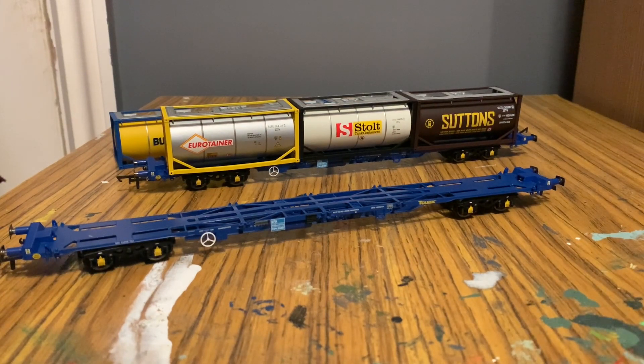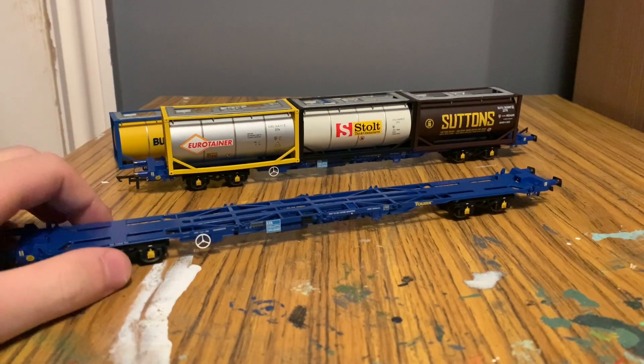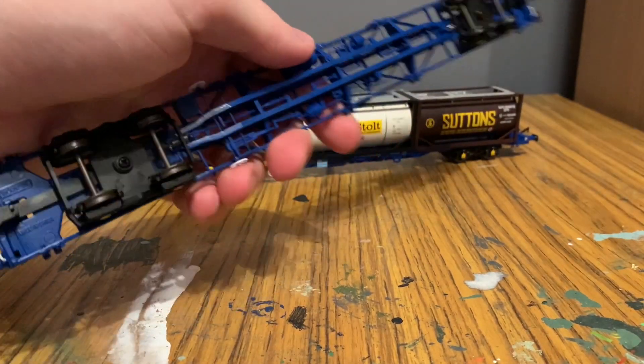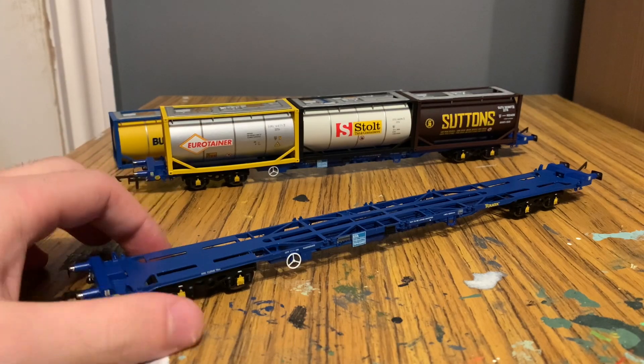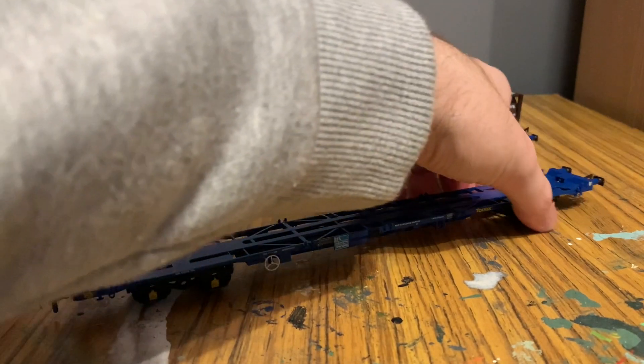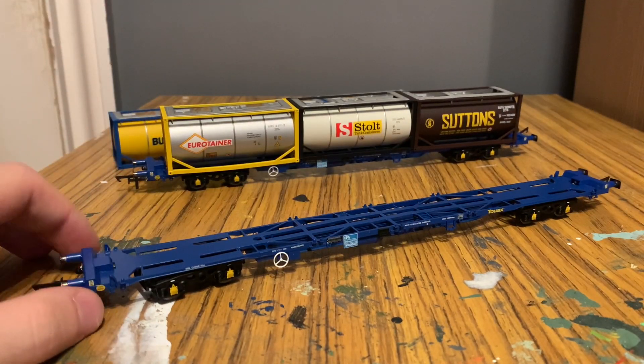What's good about this model is, although it's quite flat and you might think there's not much weight to it, it's actually completely die-cast. This is great, obviously, for running, as it adds more weight to the train, so it just runs a lot smoother and won't derail over points and that sort of thing.